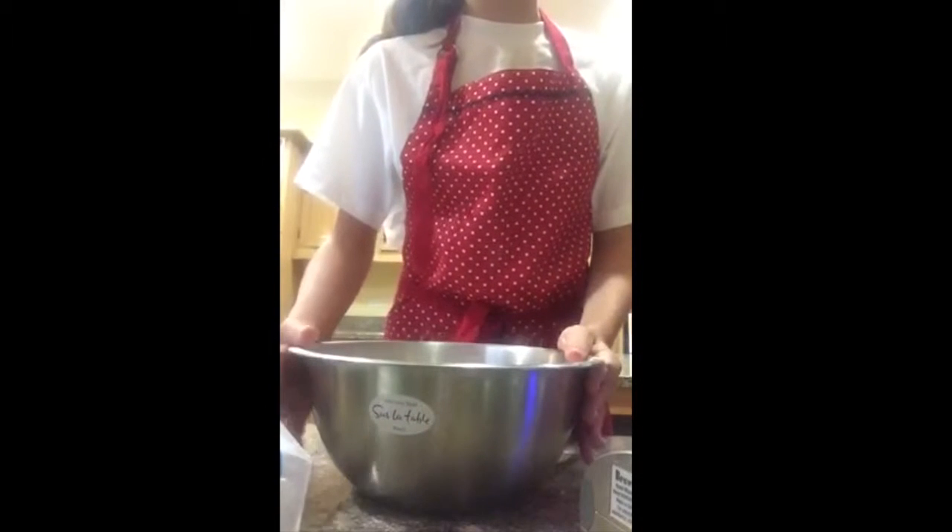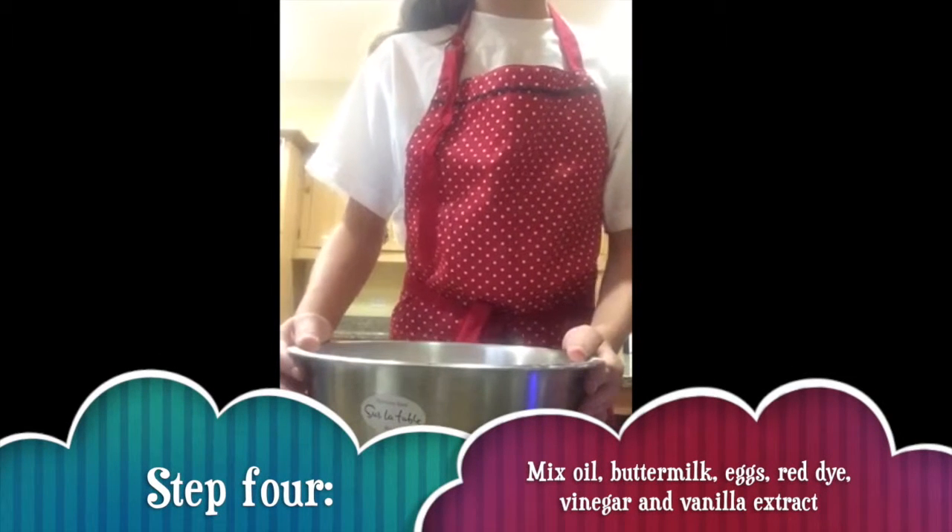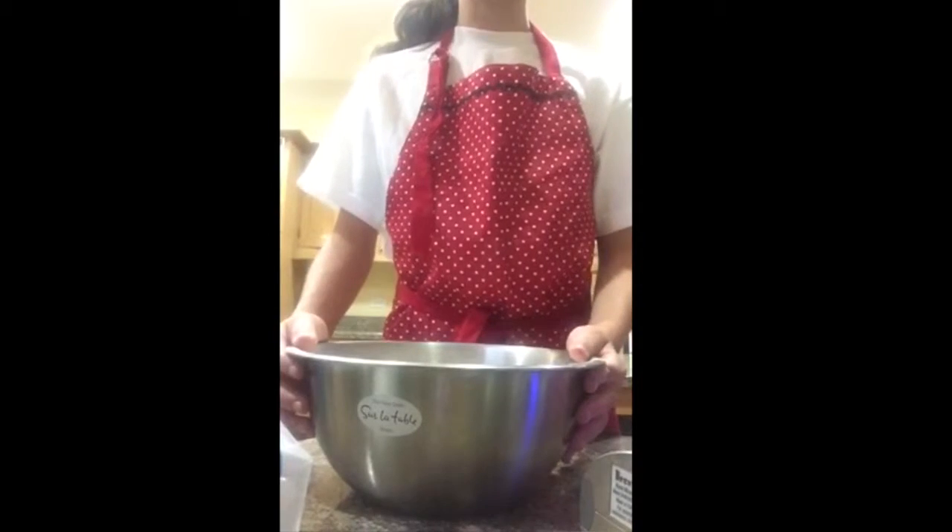Now, in a larger bowl, we are going to gently beat together the oil, buttermilk, eggs, food coloring, vinegar, and vanilla with our handheld mixer.